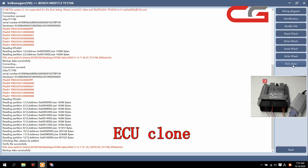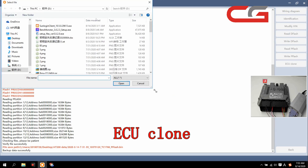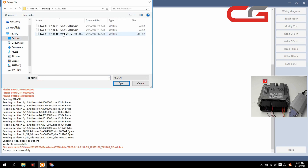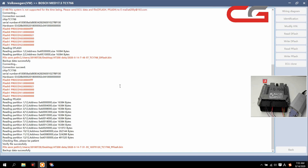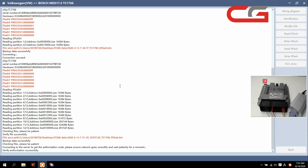Then we click ECU clone here. Please load the original pflash file, click OK. On the desktop, this pflash file here — we open it, then it will write the pflash back to the ECU.